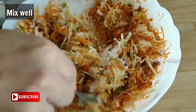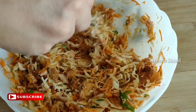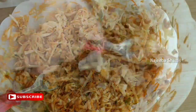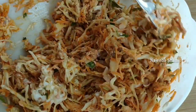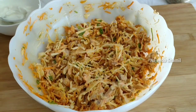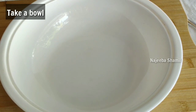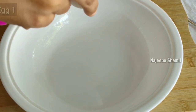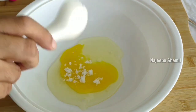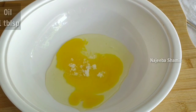Now let's mix it all in. Here's the dish. Pour it in and add 1 tablespoon of oil.